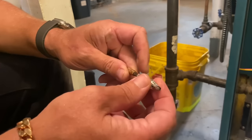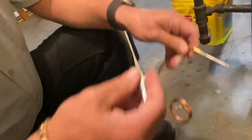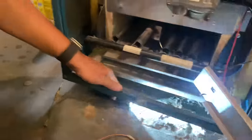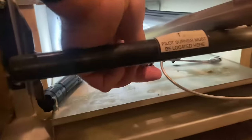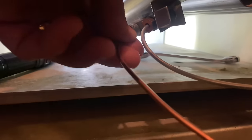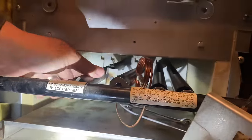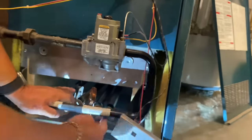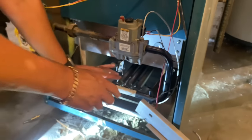All right, so there it is — let's reinstall the new one. We have this little bracket, and if you notice, it should allow me to slide the thermocouple into it. We're going to thread that into the bottom of our pilot burner just like that. Now I'm going to slide the new thermocouple right in there. Then I'll take that burner tube and line it back up with the back end.